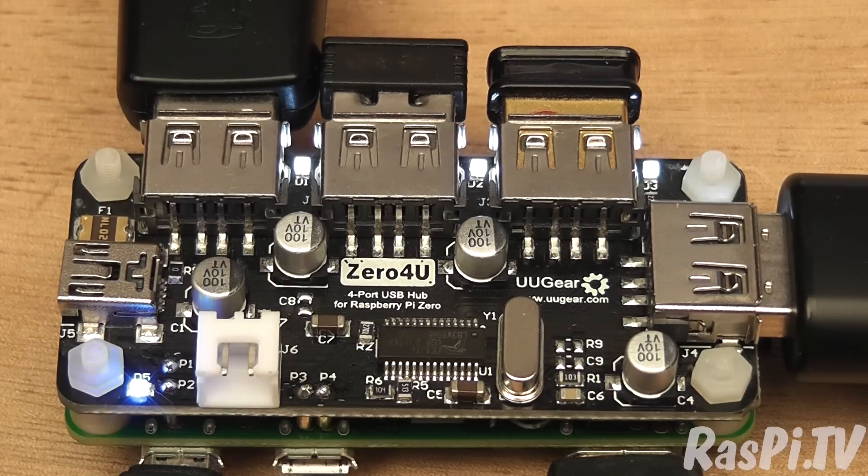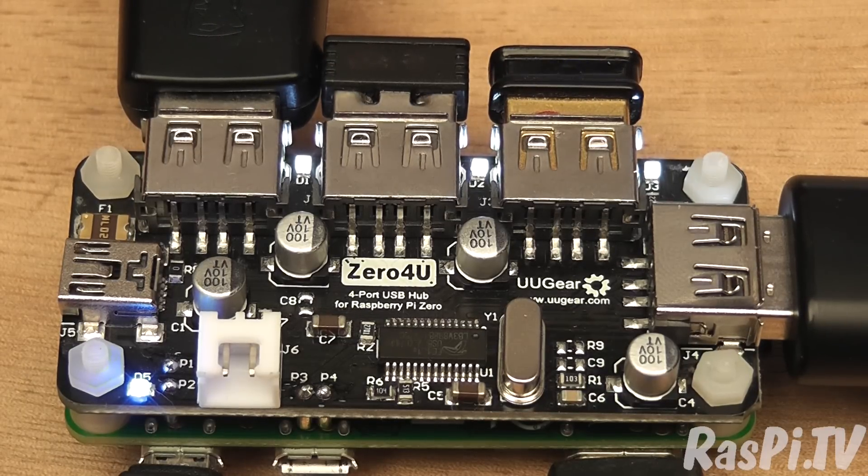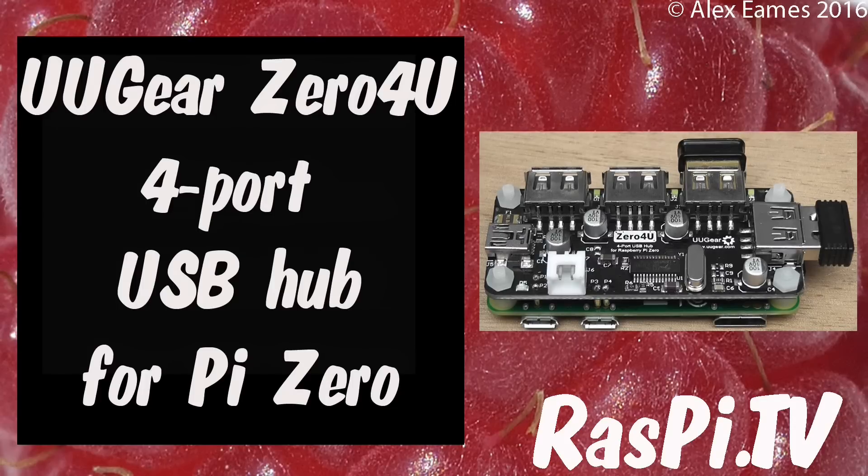In my opinion it's very elegantly done, very keenly priced and a nice little product. If you need a four-port USB hub for your Raspberry Pi Zero, I think you'll be hard pressed to find a better deal than this. This was Alex Eames for Raspi.tv. Thank you for watching.